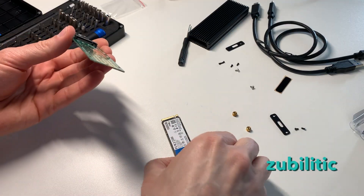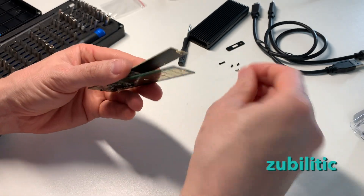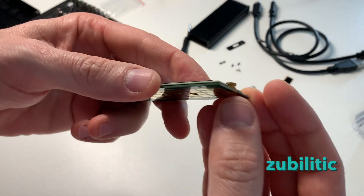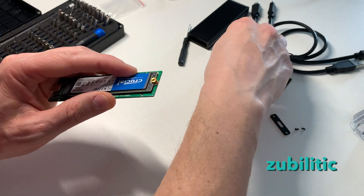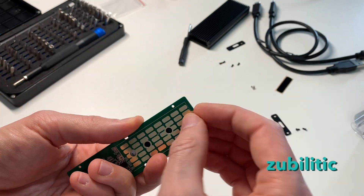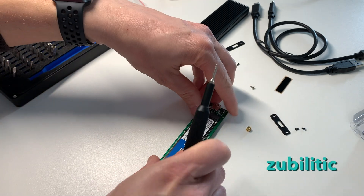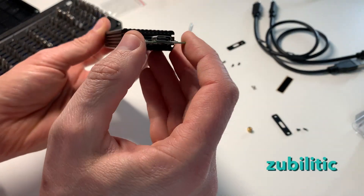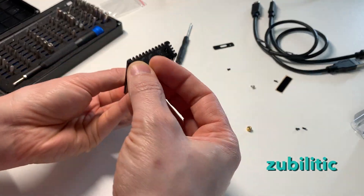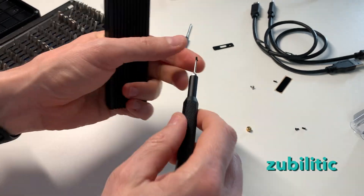So the NVMe card, you insert it like this. There is this small nut that you have to use a special one for, and the screw on the back. Nothing complicated. And then you have four screws to close the enclosure — and that's it.